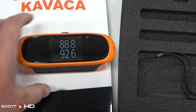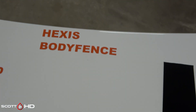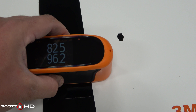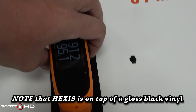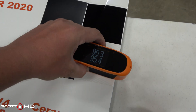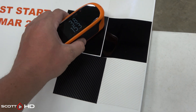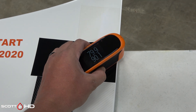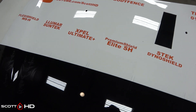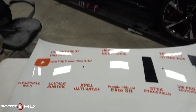Ceramic Pro reads 61 and 71, so there is some measurable difference there. Hexis reads 82 and 91. I don't have a baseline since I just picked up this gloss meter and didn't check gloss when we first started. Just for reference, the S-Tech Dyno Carbon and Dyno Prism are matte films so their numbers are very low. Overall, the best gloss by far appears to be Xpel Ultimate and the worst is probably Ceramic Pro Kavaca.